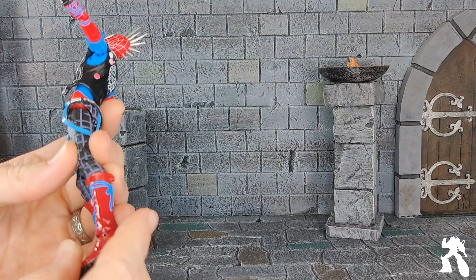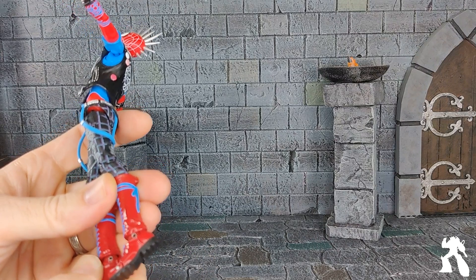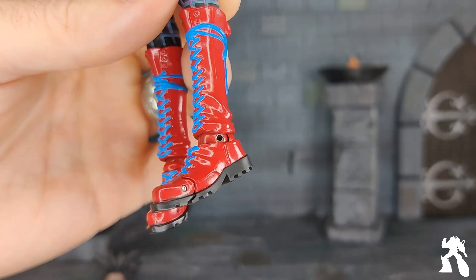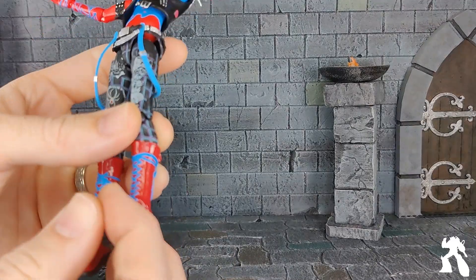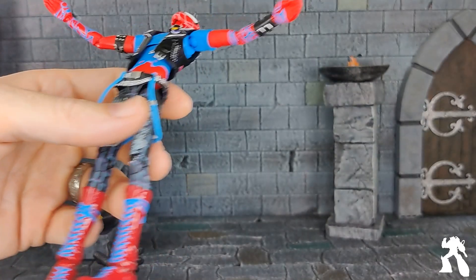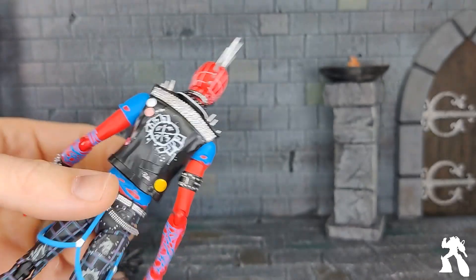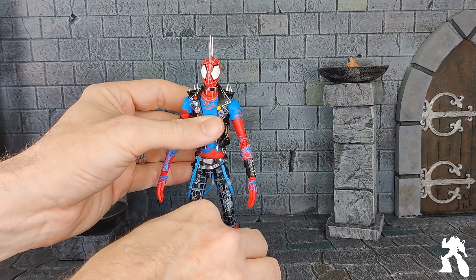He's doing a Jesus pose. Oh no, the ankles! Are those metal ankles? The ankles are tight. There's something metal in there — like a metal peg. On the toes too — toe joints! Sculpted boot bottoms. I love all of the painted details.